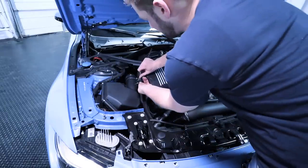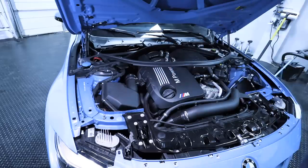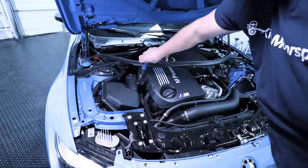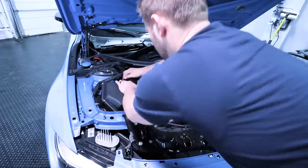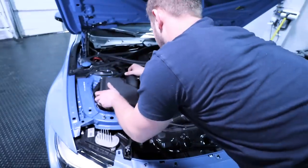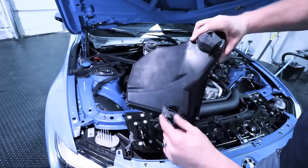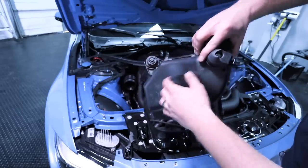On this side, begin by removing your mass airflow sensor and slide that off. Then take a six millimeter and loosen this hose clamp. Once you've done that, take this hose and very carefully push it back and off. Then lift this part of the air box up. On the bottom, these are held in just like the other side with rubber grommets right there — sometimes they get a little bit stuck but they'll always come out.